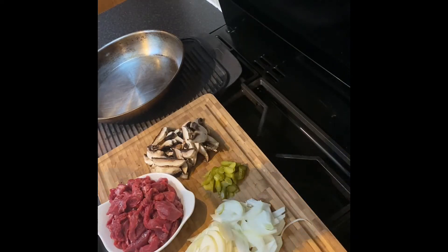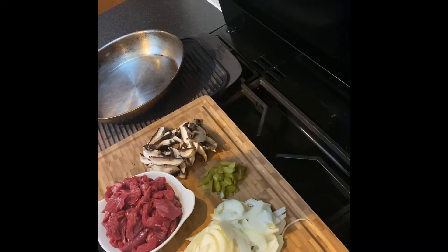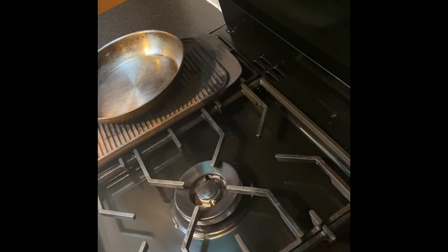Today we're going to do a quick beef stir-fry. It's Friday evening, just want something easy and hassle-free. We're going to need onions, mushrooms, cornichons, beef, and a pre-made pepper sauce that I'll bring in in a sec. And that's as simple as it's going to be.